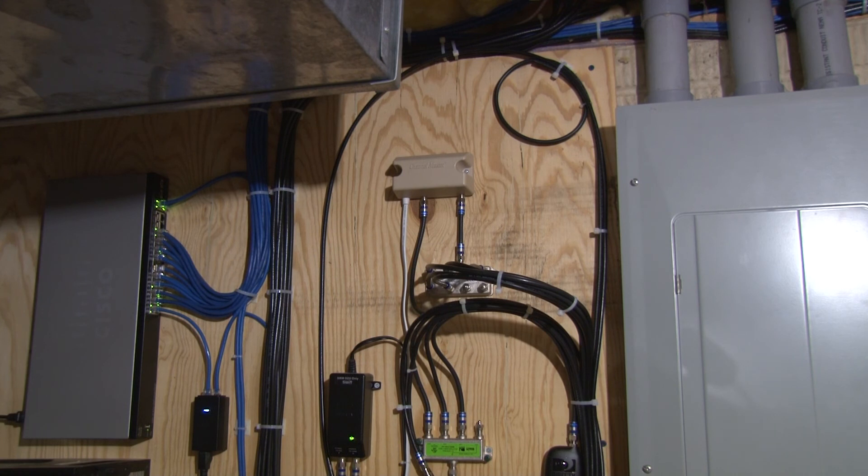As a TV engineer, I like to monitor over-the-air television. This is the power inserter for my antenna, along with the RF splitter. Every coax cable in the house comes back here and can be switched between DirecTV or antenna.